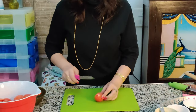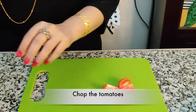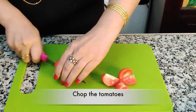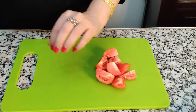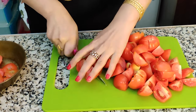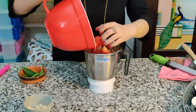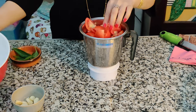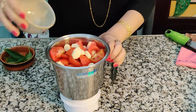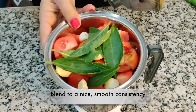I'll start by chopping the tomatoes — I'll remove the top bit. Since these are smaller tomatoes, I'm just going to quarter them. These are the chopped tomatoes, and the next step is to add them into a blender along with all the garlic and the fresh basil. I will now blend this to a nice smooth consistency.